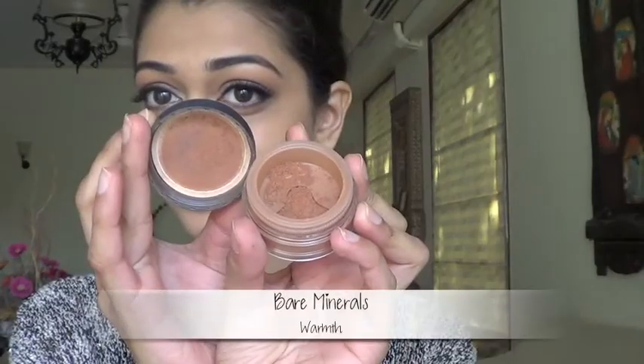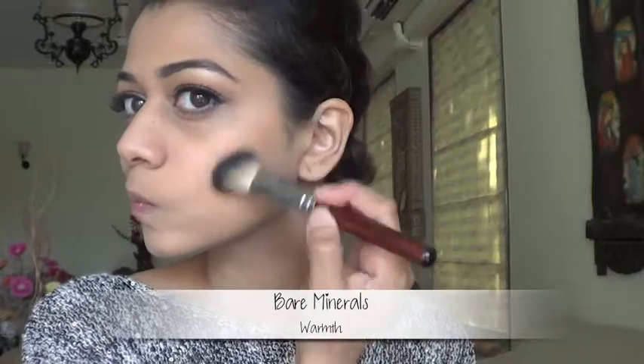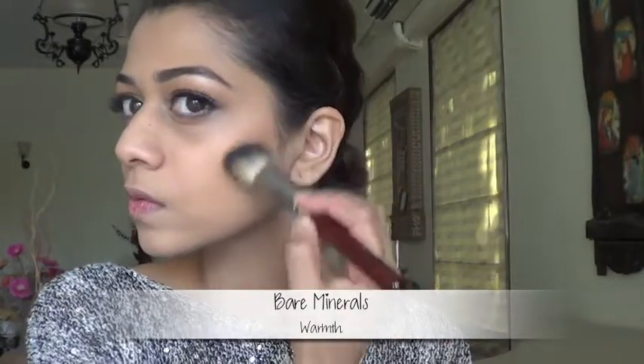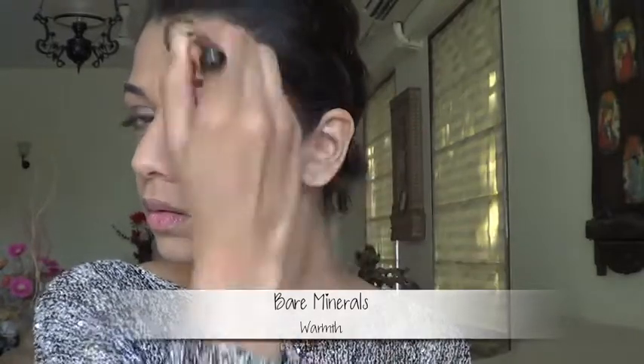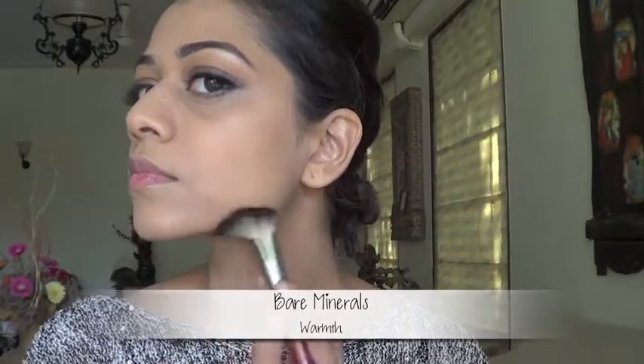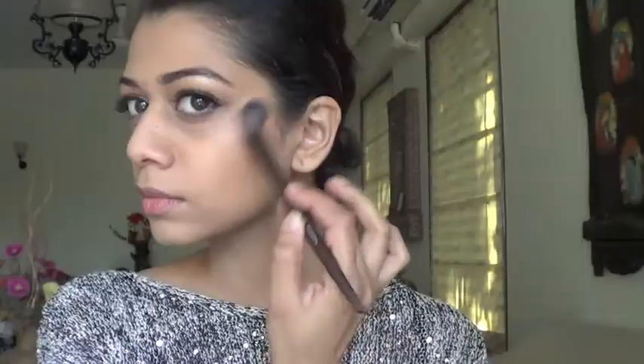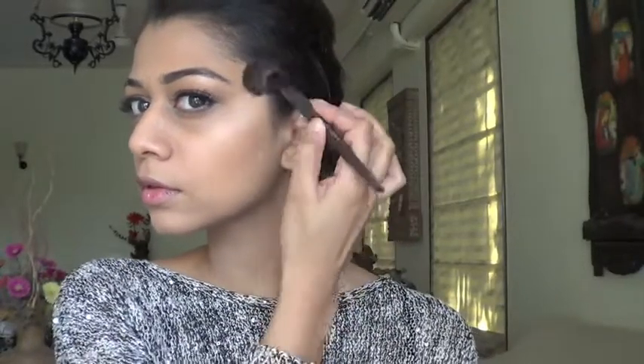Using a matte bronzing powder, I'm applying that below my cheekbones, along my jawline, and on my temples along the hairline. Taking the same highlighter I used earlier, I'm applying that above my cheekbones, across my forehead, and along the bridge of my nose. Let's zoom in for the lips.